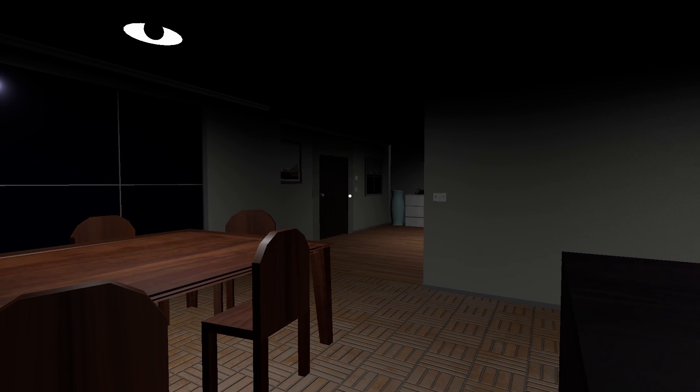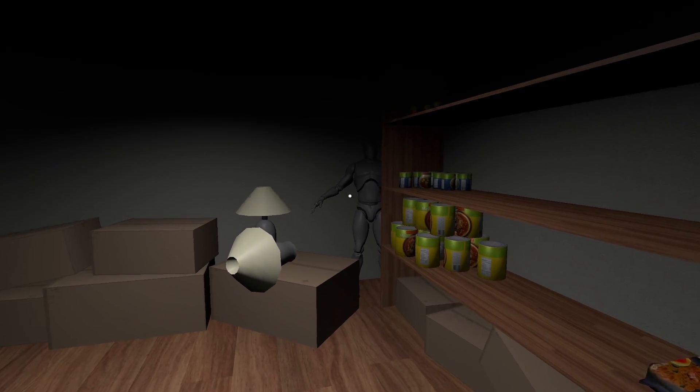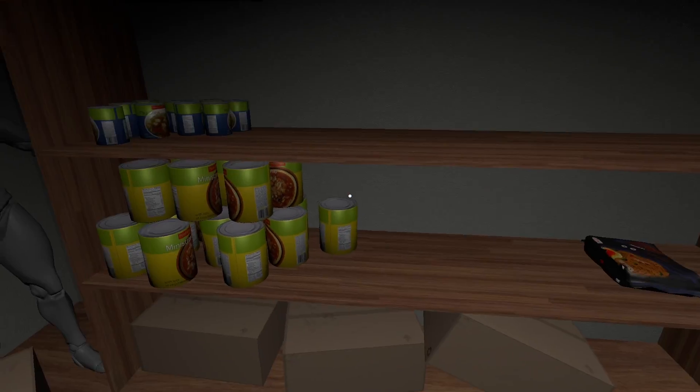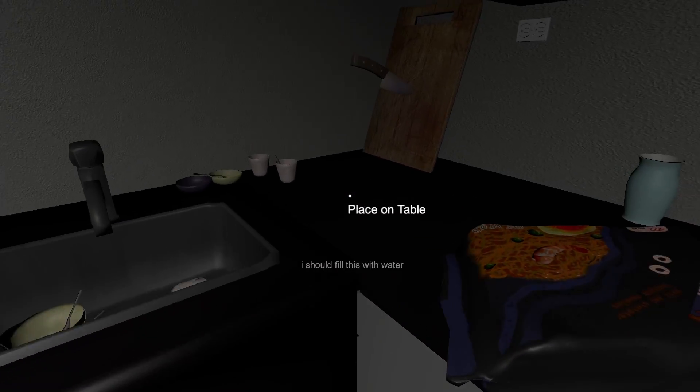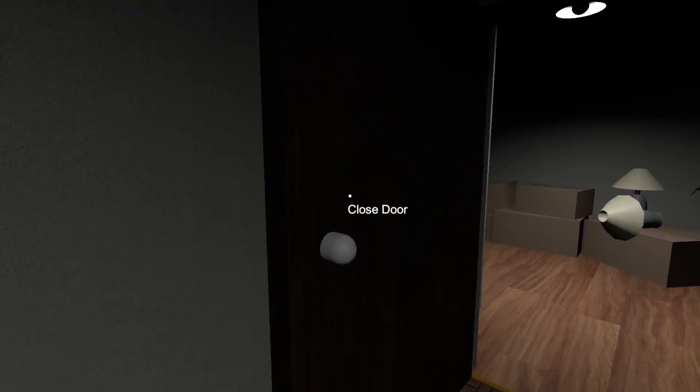What the heck was that? Oh no, what's that? Why is there a mannequin?! Oh, noodles — perfect. Let's put it in the pot. I need to put some water in here. I should probably close these.